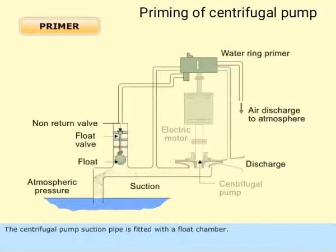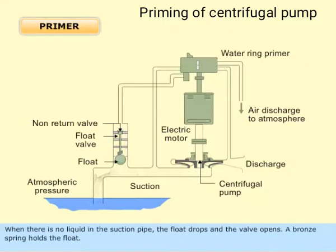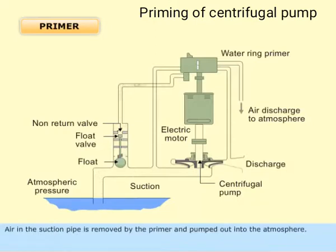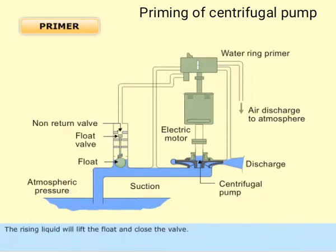It's fitted with a float chamber. The float operates a valve on the pipe connecting the float chamber and the air pump suction. When there is no liquid in the suction pipe, the float drops and the valve opens. A bronze spring holds the float. Air in the suction pipe is removed by the primer and pumped out into the atmosphere. The partial vacuum created by this evacuation causes the atmospheric pressure to force the liquid into the suction pipe. The rising liquid will lift the float and close the valve.